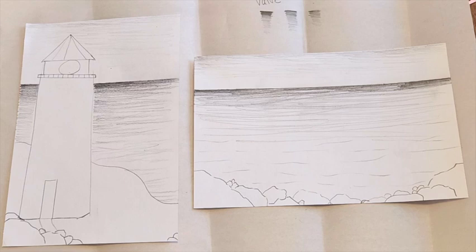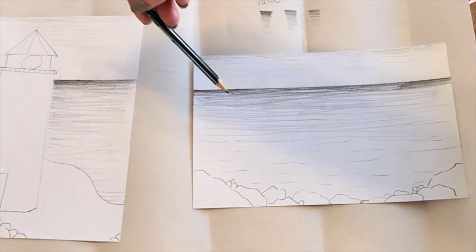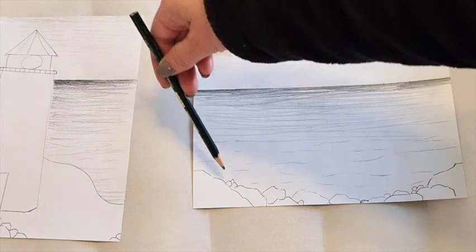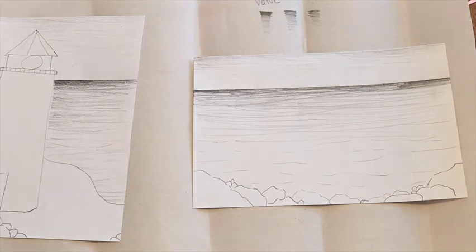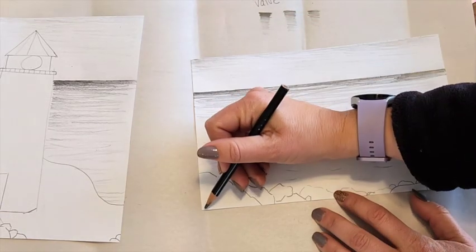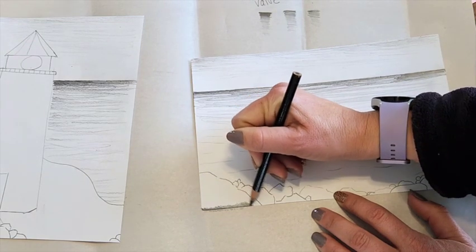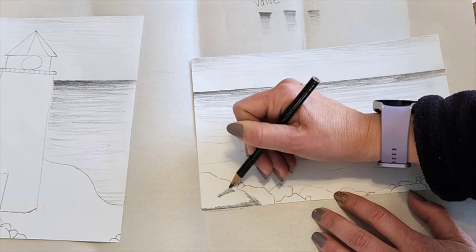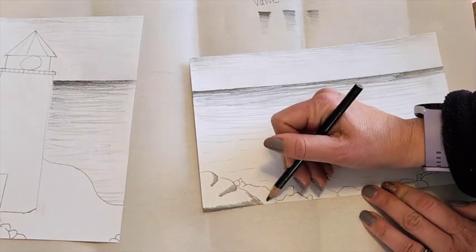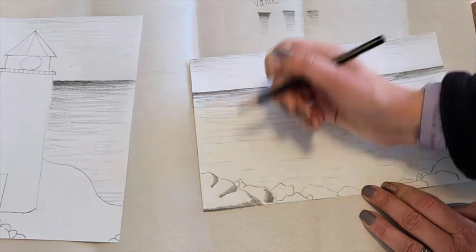Now we're going to be thinking about shading. I want everyone to watch how I shade the rocks. We're going to pretend the sun is coming from this direction, which means the light would be kind of at the top of the rocks — so all rocks have the same light source. I'm going to use my darker pencil and color the bottom right of my rocks, thinking about what they look like. Sometimes they have more than one layer. Over here, this rock is different, but it's still going to be the bottom right where I'm adding the shadow.